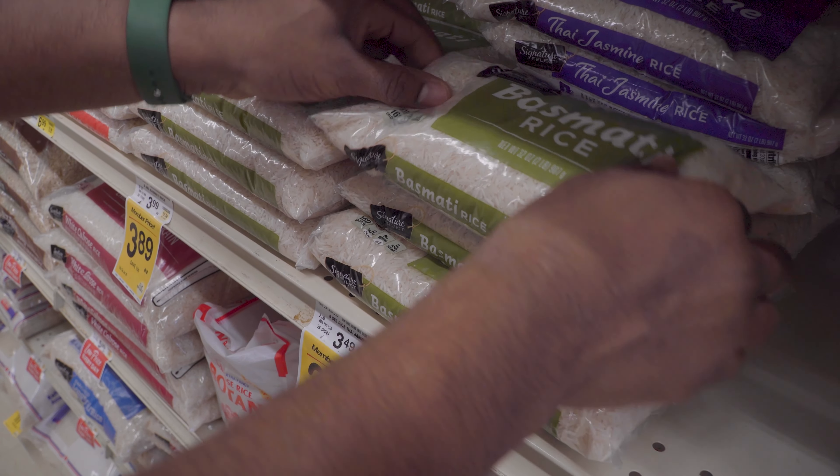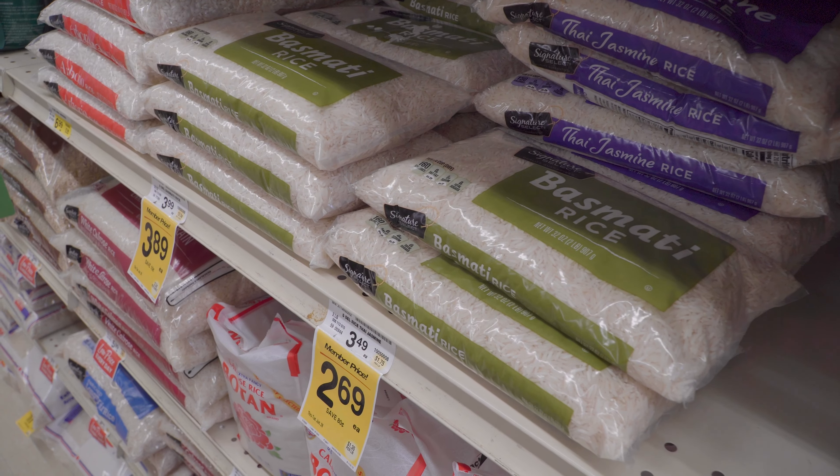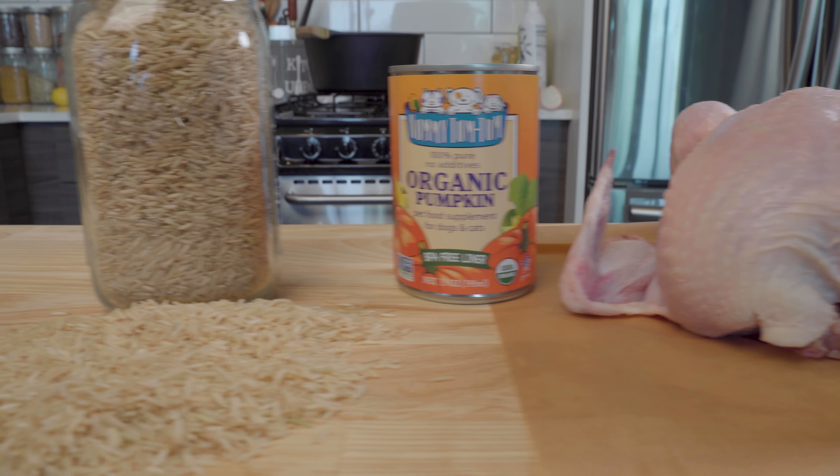The three ingredients I'm using are basmati rice, organic pumpkin puree, and a whole chicken.